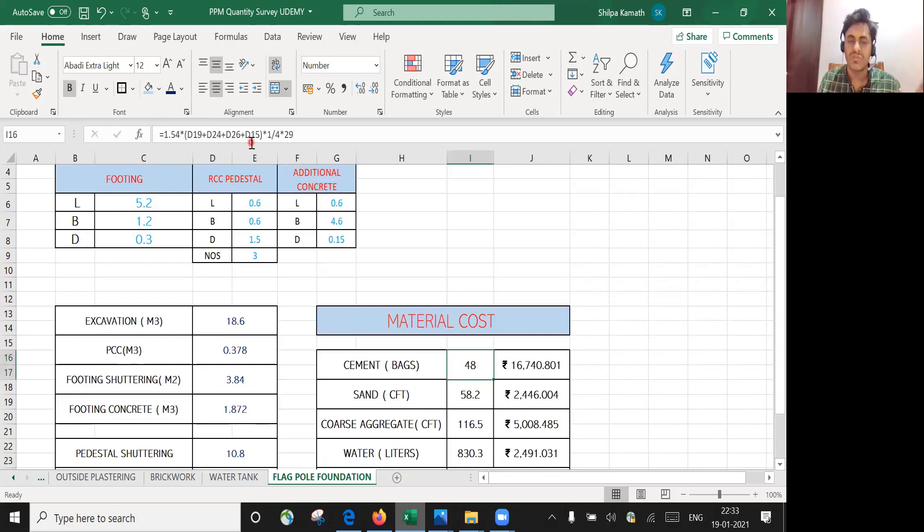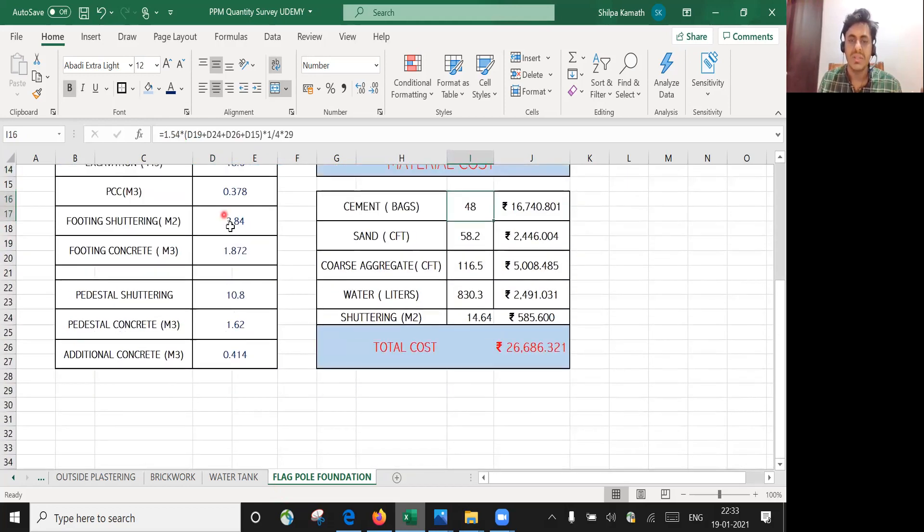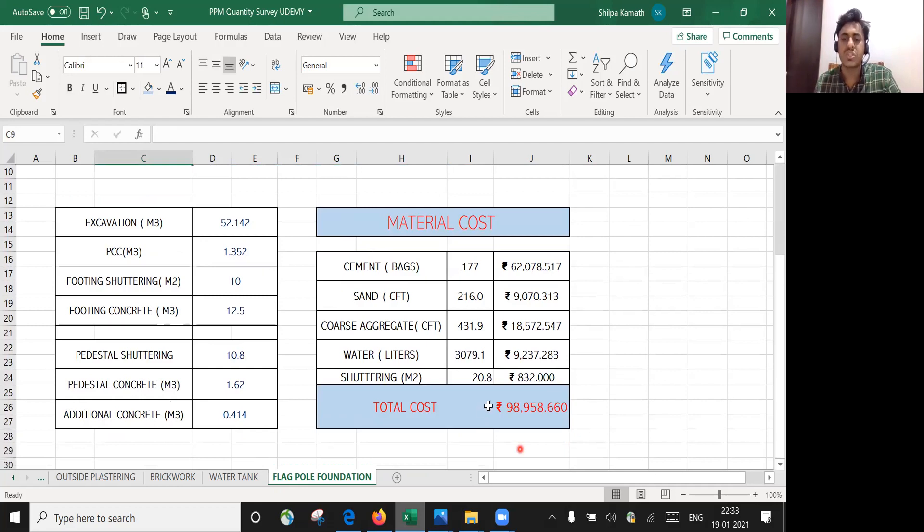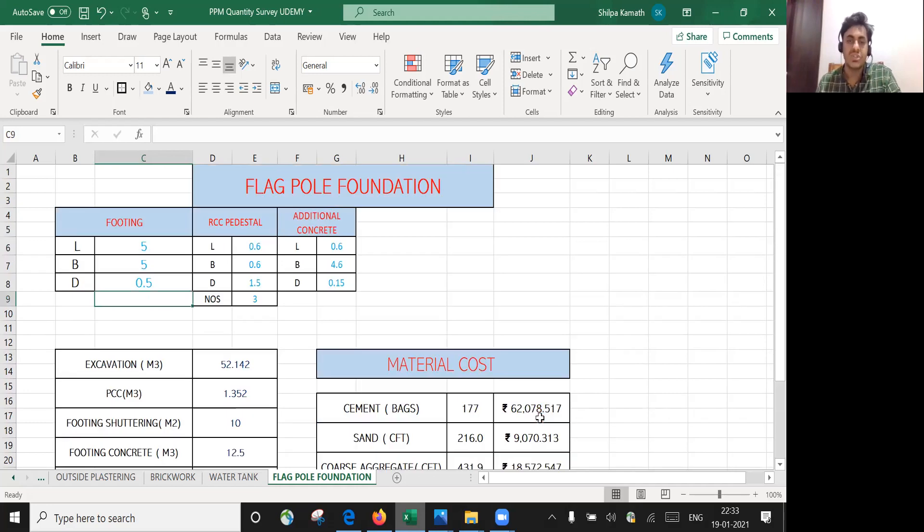For cement bags, I've already put in the formula. Just press Enter and the magic is that if I change the footing size, all quantities update automatically. For example, if the raft foundation footing is changed to 5 m × 5 m with a depth of 0.5 m, everything recalculates and the cost becomes ₹98,958. This is how to use Excel to make calculations faster without doing anything manually. I hope this is understood — see you in the next lecture.